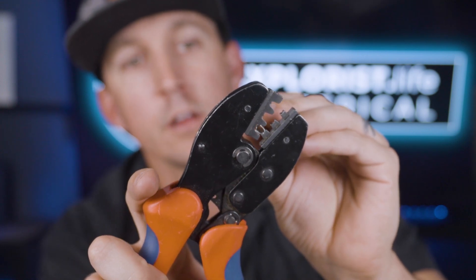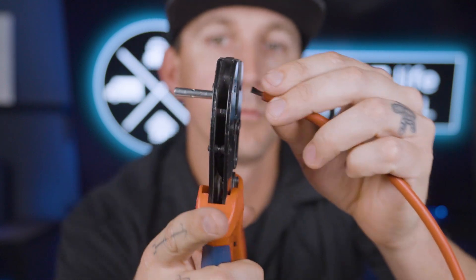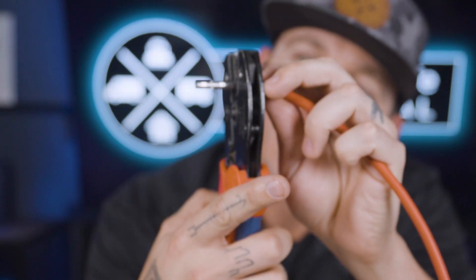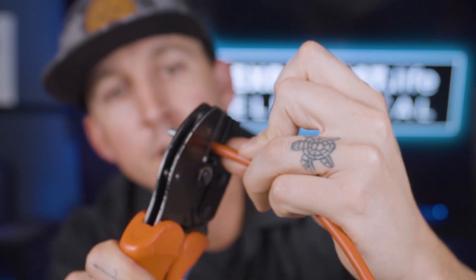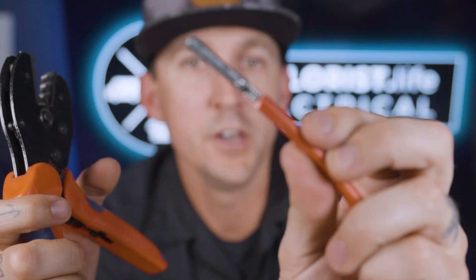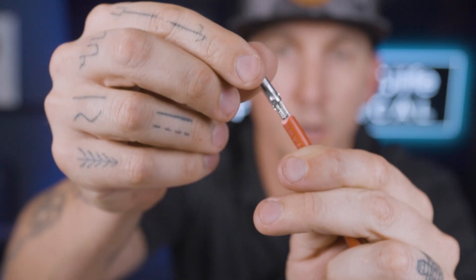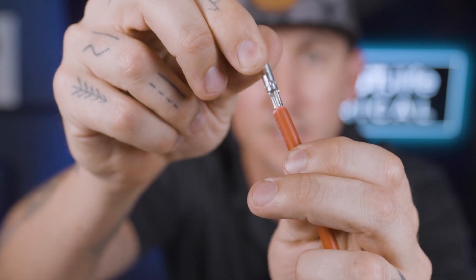Here's how that works with a wire in place. Put the terminal into the crimper, give it a light squeeze, put your wire into the terminal like so, and then squeeze the crimper until the crimper releases. You can check and make sure that it's squeezed properly and there are no stray wires — it should look something like this, nice and secure.